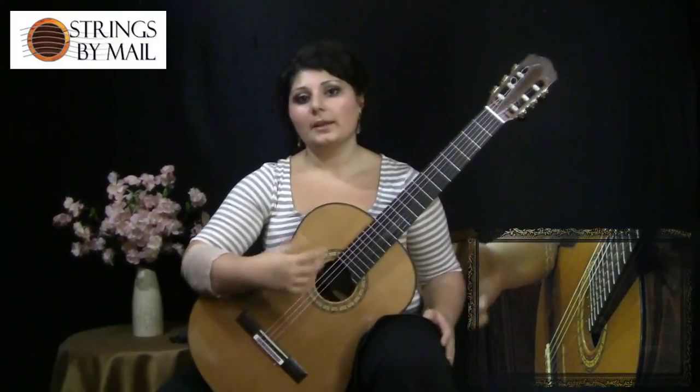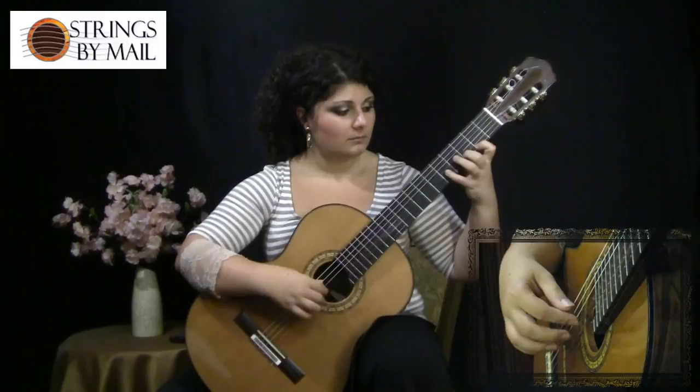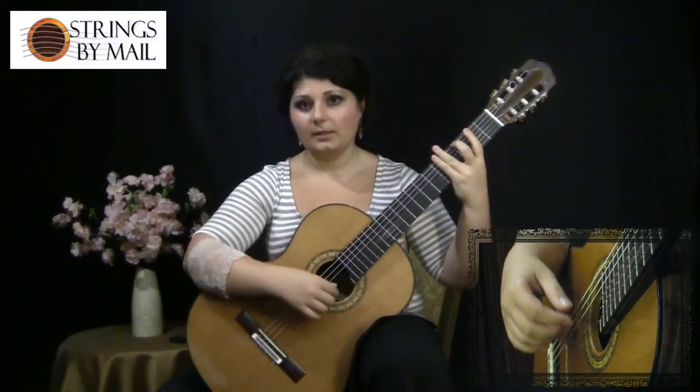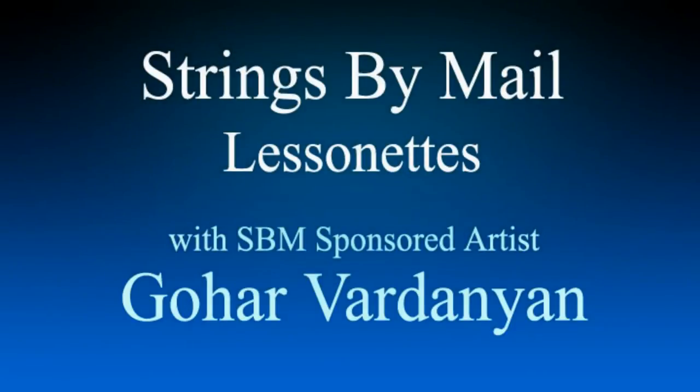And the same thing will apply if you're actually playing a scale. You'll notice that I'm moving only at the expense of my forearm.